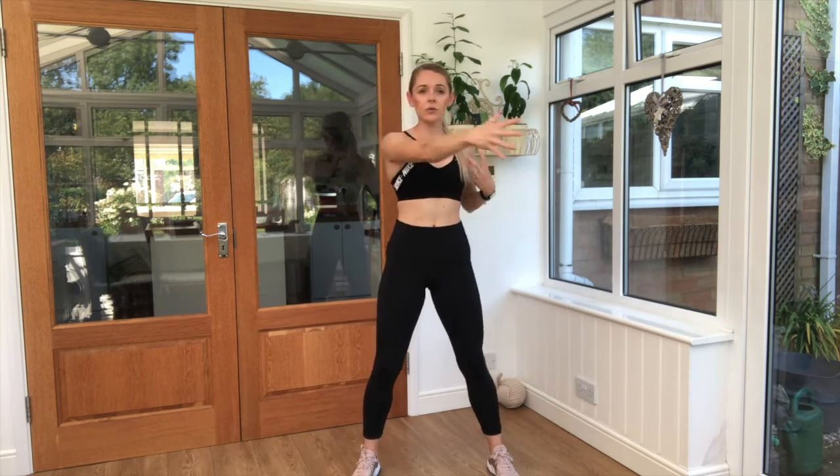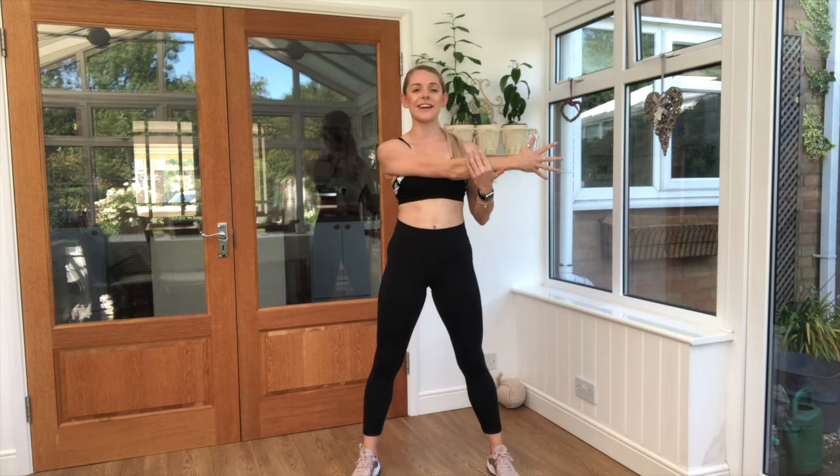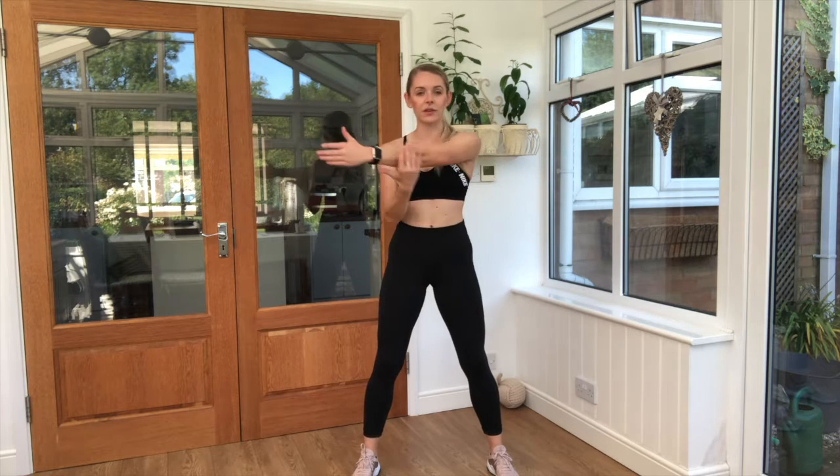From here we're bringing one arm across the body, pulling that arm across, drop the shoulder down away from the ear, and take it across to the other side.